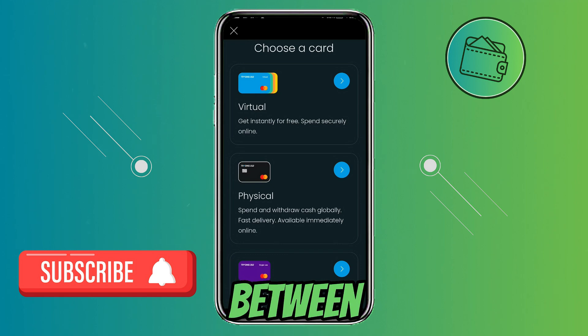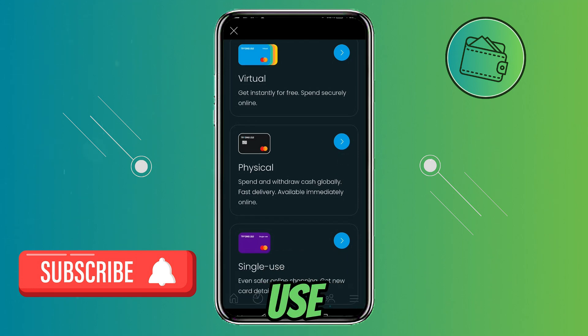Here you can choose between three different card types: a physical one, a virtual one which you can get instantly for free, and a single use one time card.